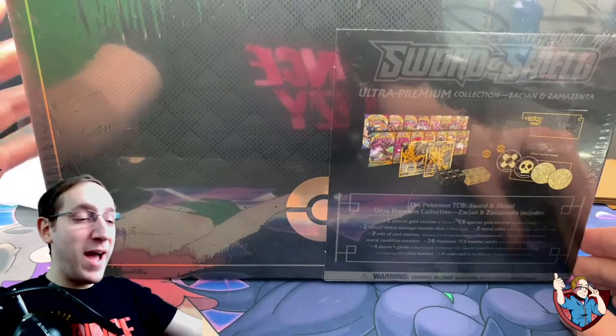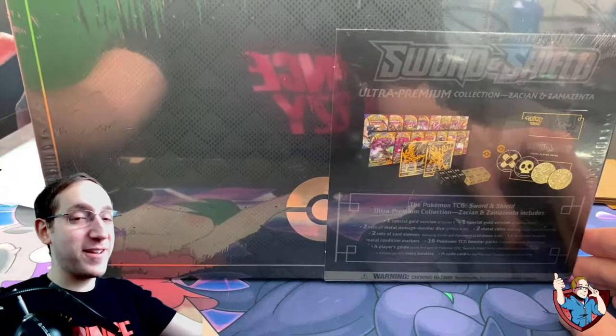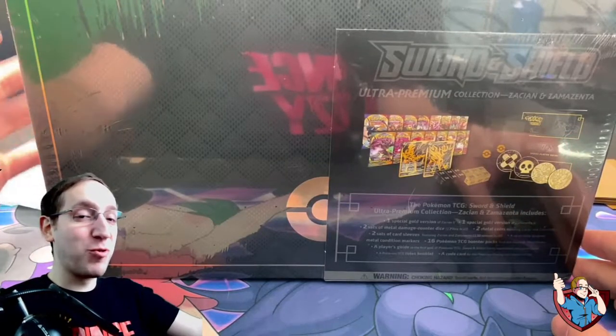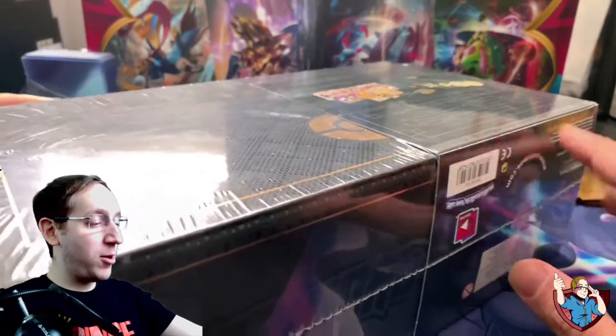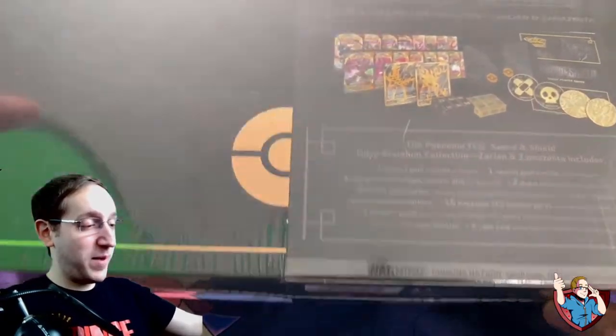So without further ado, I am so excited to crack this box open. Let's get right into it. So in my hands, I am holding one of the most massive sets of Pokemon cards I have ever owned in my entire life — the Sword and Shield Ultra Premium Collection Box. This thing is enormous and very well put together. It has some real quality to the box.